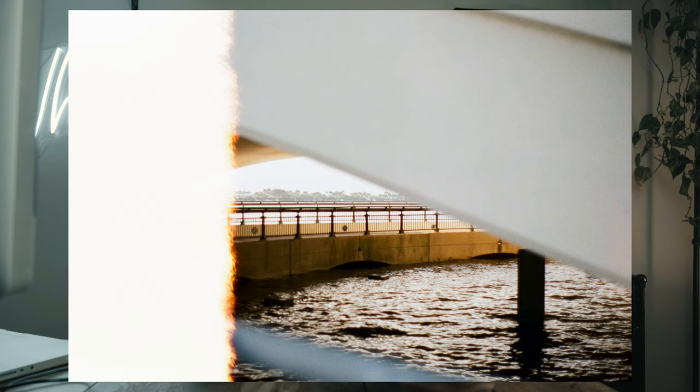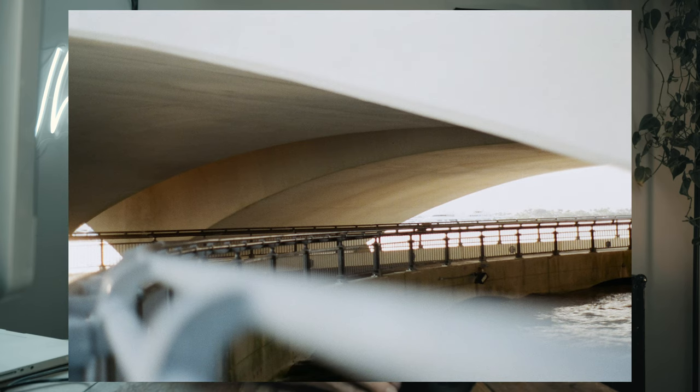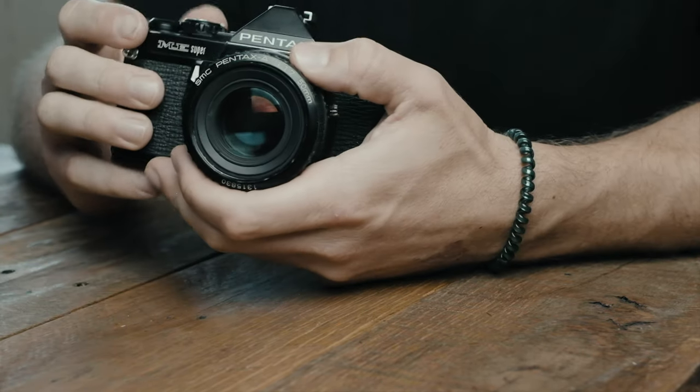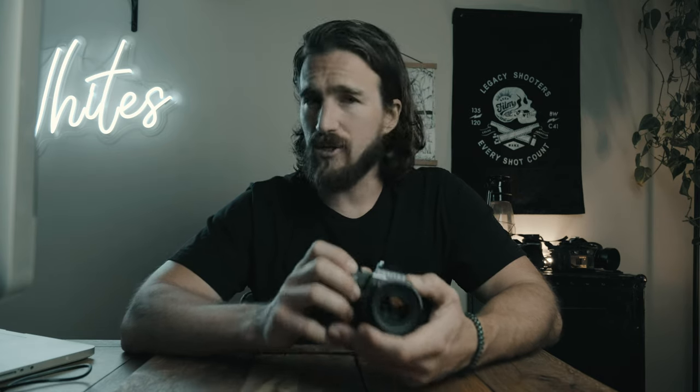First up is usability. I've really enjoyed using the ME Super. I put a roll of Portra 400 through it, which is kind of my baseline to judge the camera's color, contrast, and lens quality. It performed very well — it was very easy to use. I just picked it up, put a roll of Portra 400 in, set it to auto, and used manual here and there.